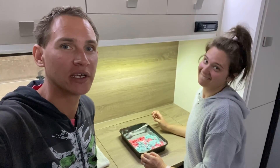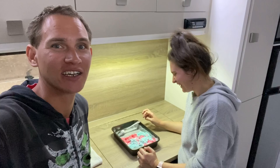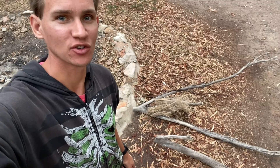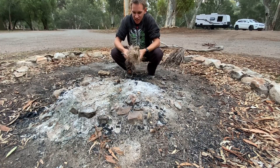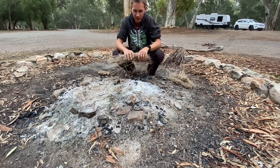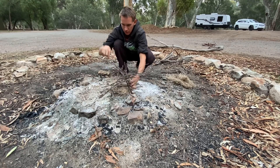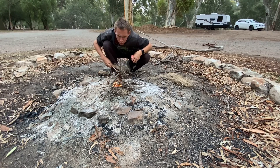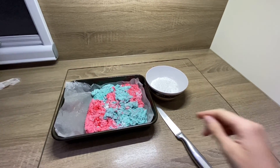We're going to let that set for an hour or so on the bench. I'm going to go attempt to make a little fire — fingers crossed. I haven't made a fire in years, so don't judge me. Got some little grass kindling bits and pieces here. We have fire — let's go!